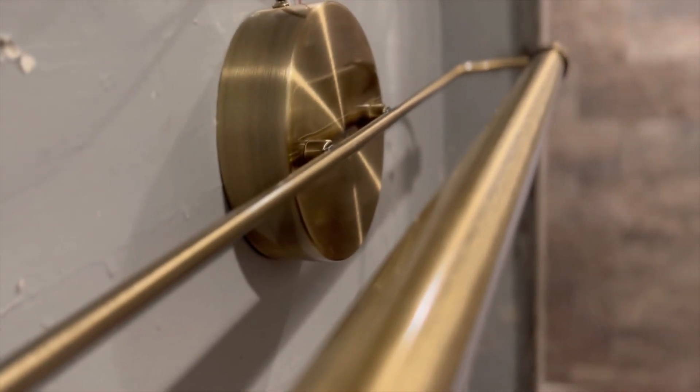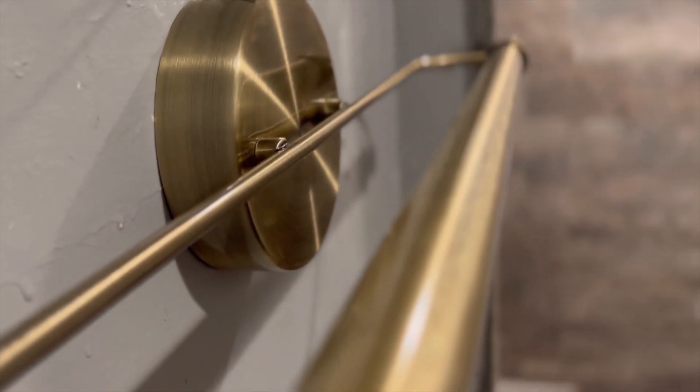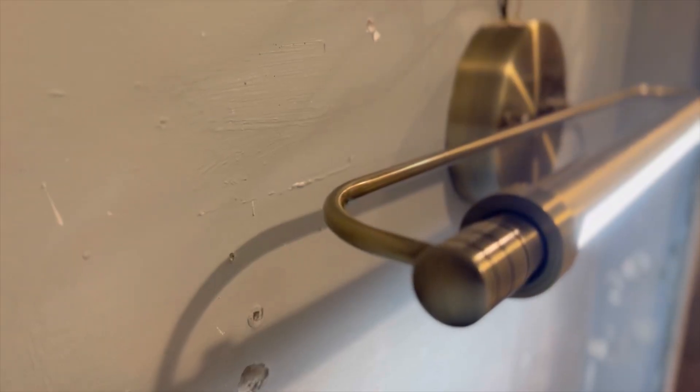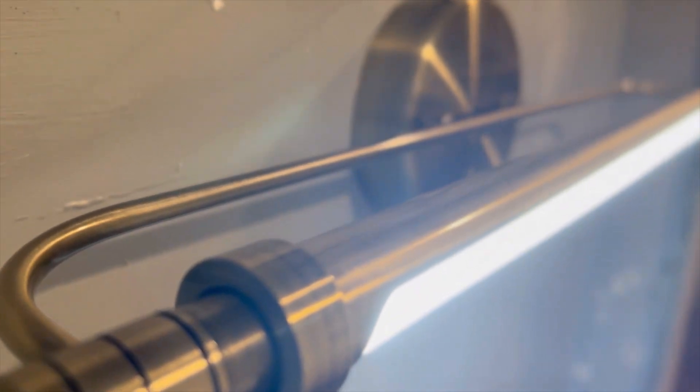It has no reflections or glare. This bathroom vanity light blended well with decor. The installation was quick and easy to set up — no plugs or bulbs are needed. The quality of this product is high, and it is waterproof.